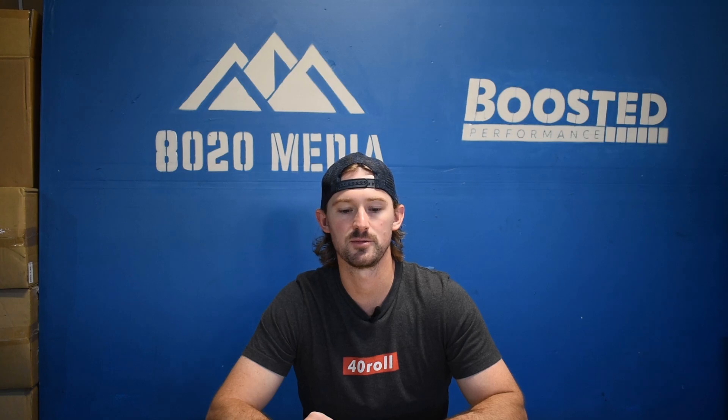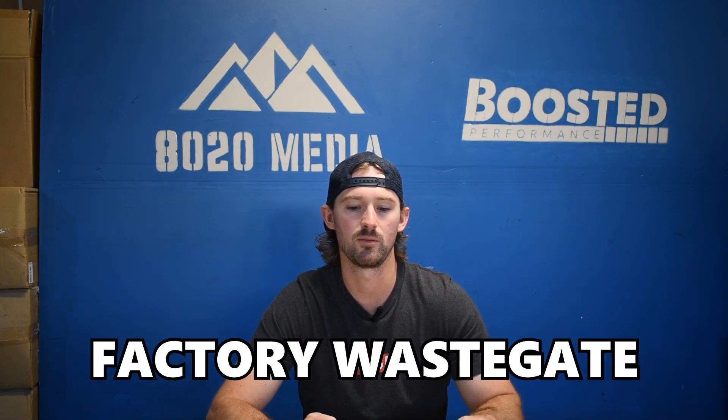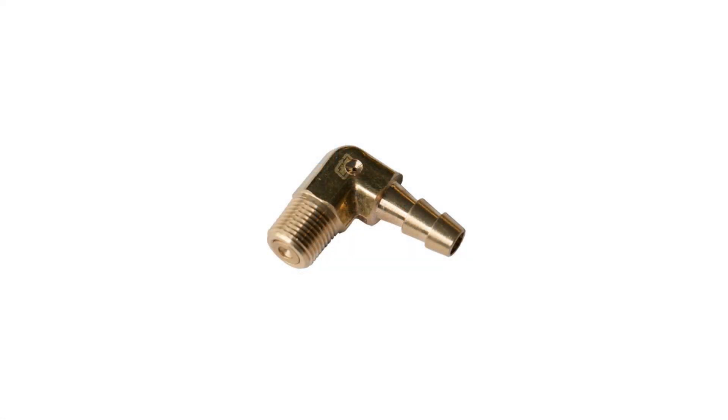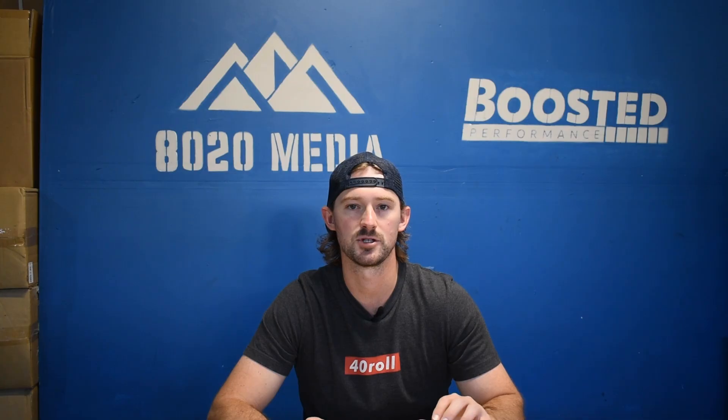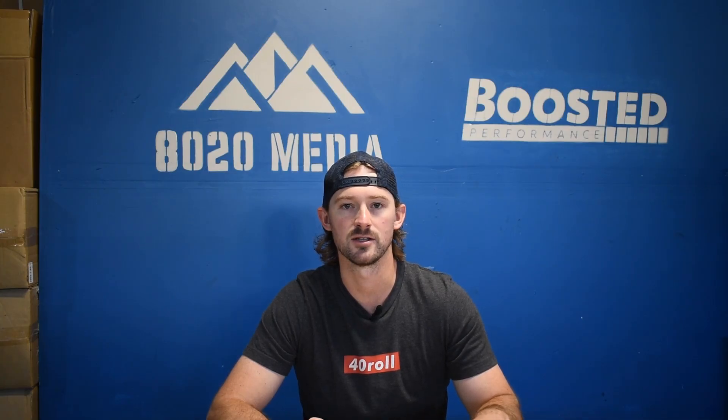Tuning is where all your big power gains come from, but to maximize your benefits from tuning you're going to need a boost elbow. A boost elbow is about 20 bucks. The factory wastegate is limiting when it comes to boost, so you can't run too much additional boost without upgrading it. Upgrading the boost elbow for about 20 or 30 bucks will allow you to run closer to about 35 psi of boost, giving you a lot bigger power gains from your tuning.